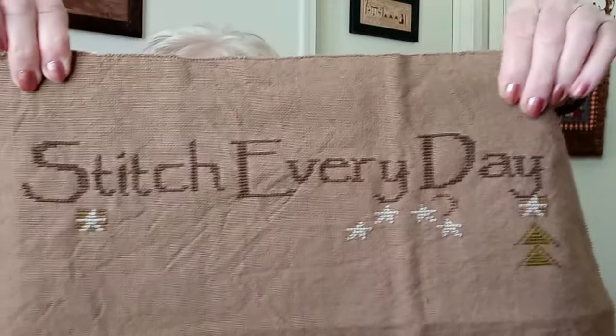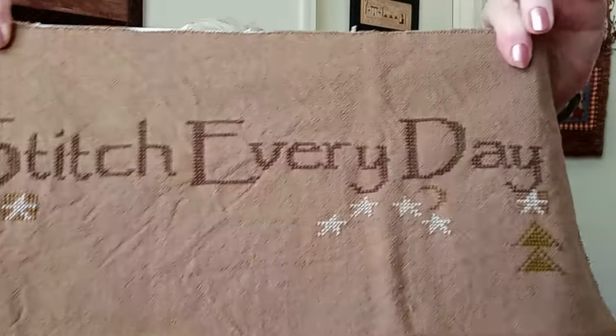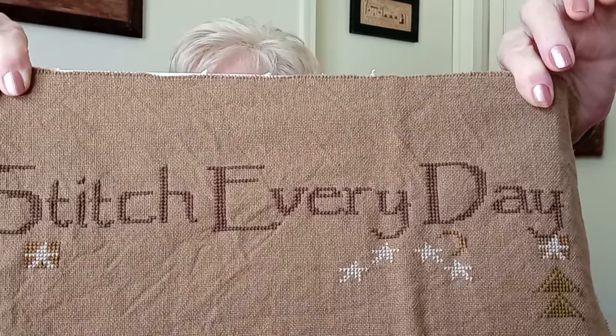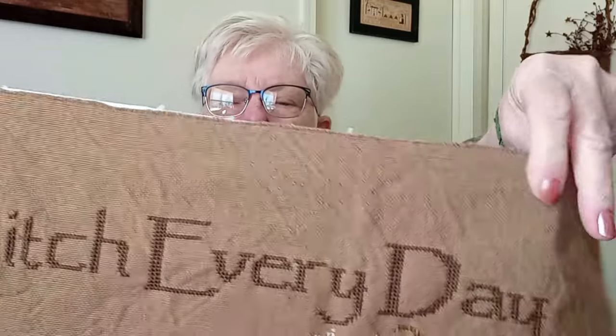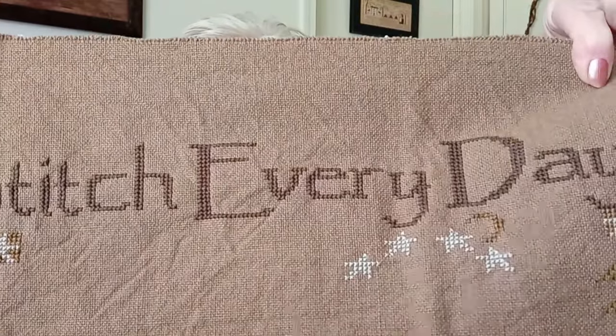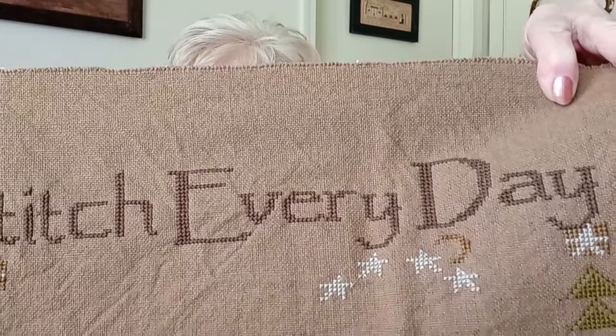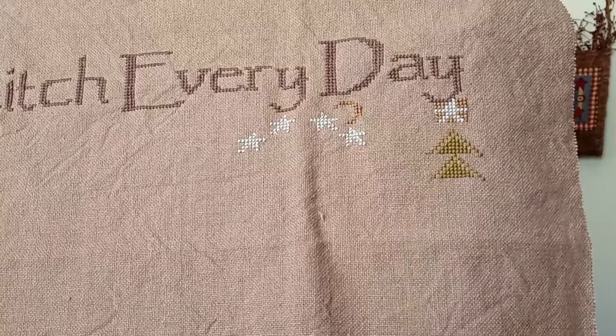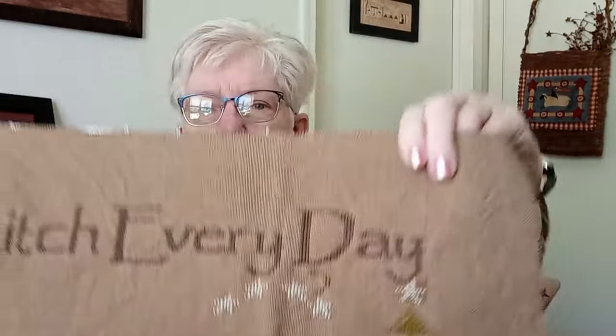I'm going to show you my progress on this. I'm not using the called-for colors or the called-for fabric — I wanted it to be super prim. This is Prairie Cloth that I got from Kathy Gainey; she is on Instagram, C-A-T-H-I, and last name G-I-A-G-A-I-N-E-Y. This is what I got done in one day. I had two more triangles of the green done, but I took them out — it's a little bright for me. I don't want any brightness in this at all.